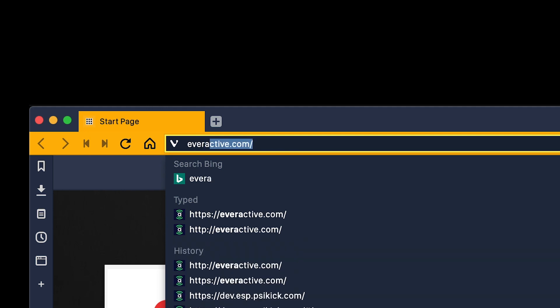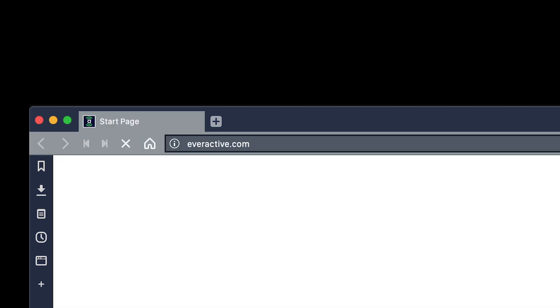For support, user manuals, and more tutorials like this one, visit everactive.com.